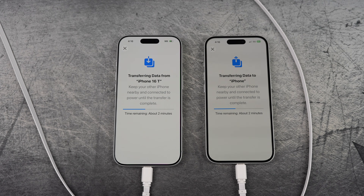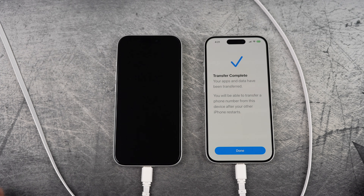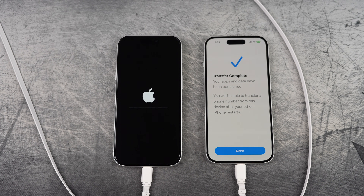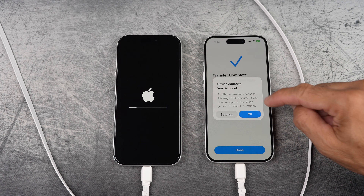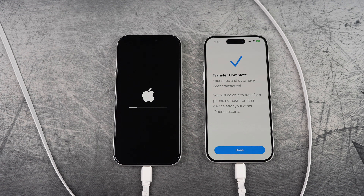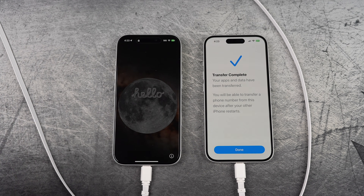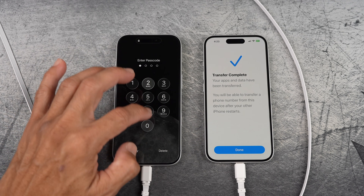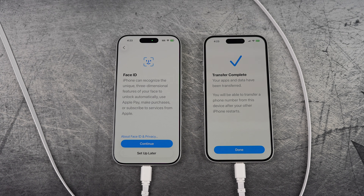Speeding it up here. Once data transfer is complete, the new phone will restart. Device added to your account — select OK. The new phone is now more alive. You'll see 'Restore completed' — just select continue. I would set up later again.